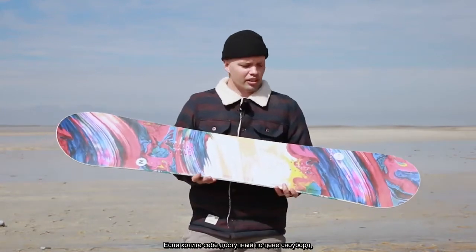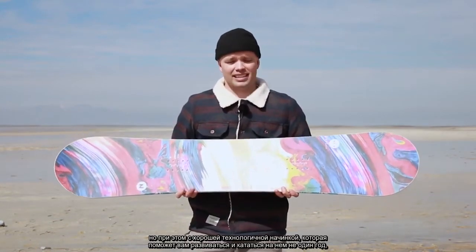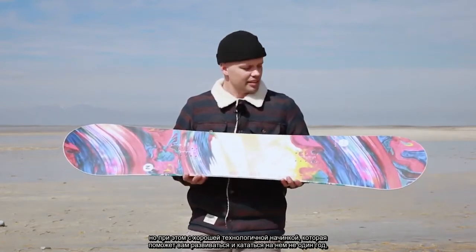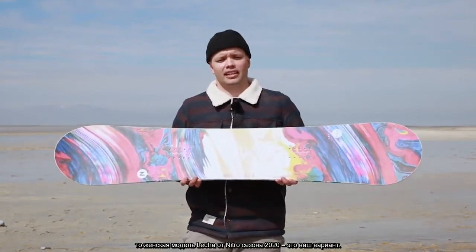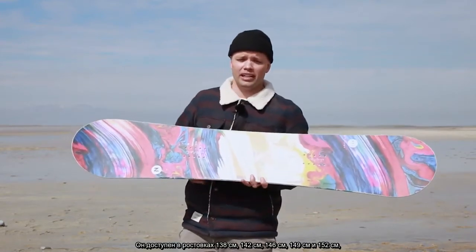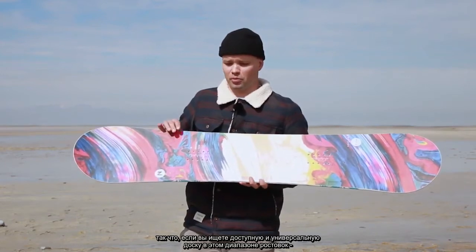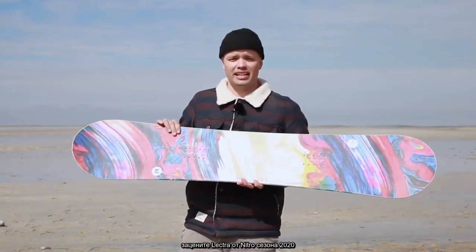So if you're looking for a board that's affordable but has the technology to allow you to progress and ride on it for years to come, look no further than the new 2020 Nitro Women's Lectra Snowboard. It comes in sizes 138, 142, 146, 149, and 152. So if you're in that size range and looking for an affordable board that you can do everything on, look no further than the 2020 Nitro Lectra.